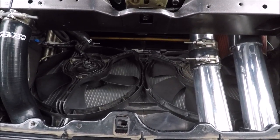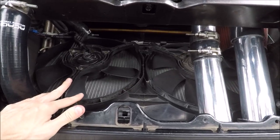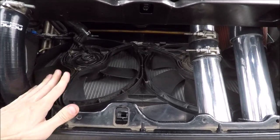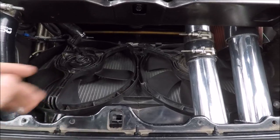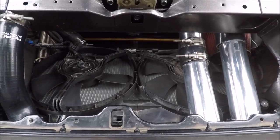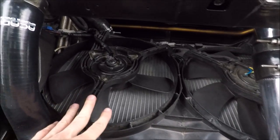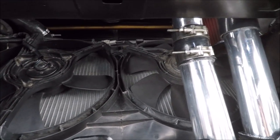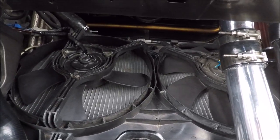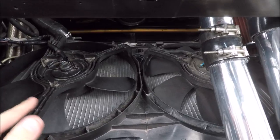Starting up front, I have a Champion three-row aluminum radiator. The fans are Maxima e-fans — I got them from a scrapyard for pretty cheap. I can't tell you the exact year but I want to say mid to late 90s. They're all black, just a rectangle dual-fan setup.